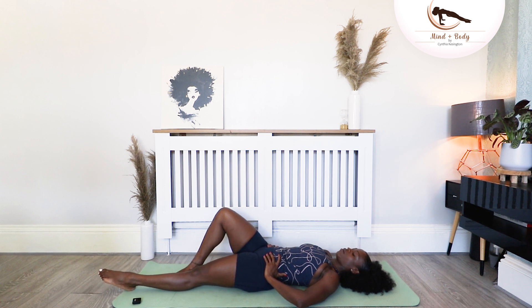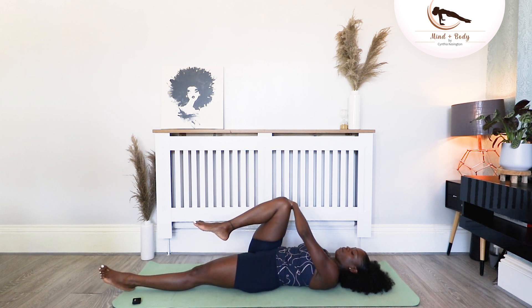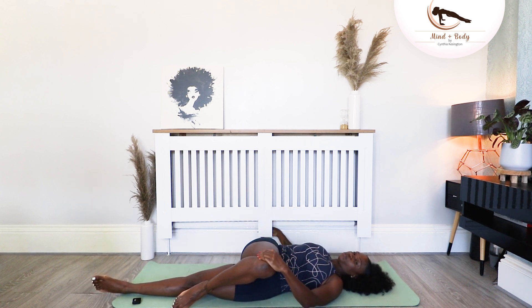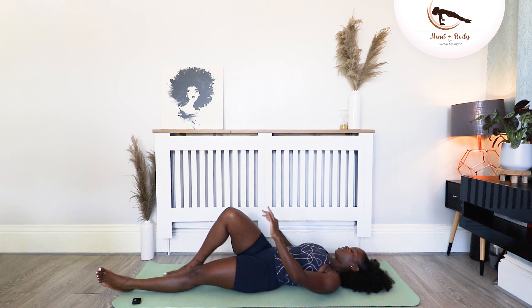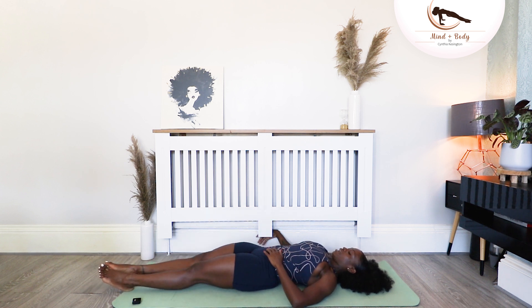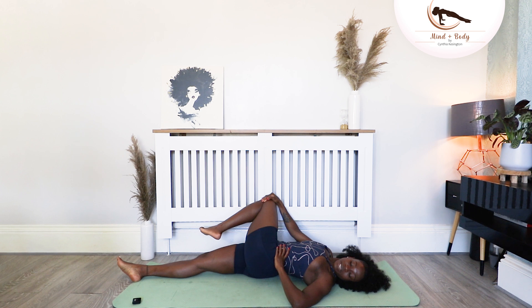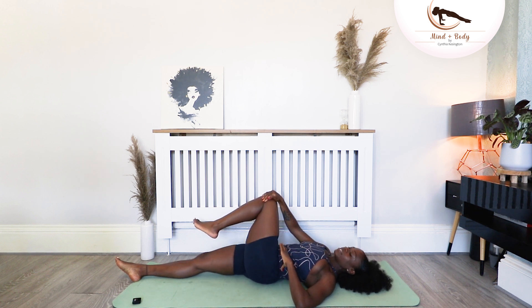Straighten the left leg out here for me. Right leg goes to tabletop. Take it across the body and just go for a nice stretch here, and just pull that leg away. Gaze can go to the opposite side, and just breathe. Bring it to center. Straighten the right leg. Left leg comes to tabletop and just twist to the other side. Gaze goes to the opposite side as well, and breathe here. And then center.